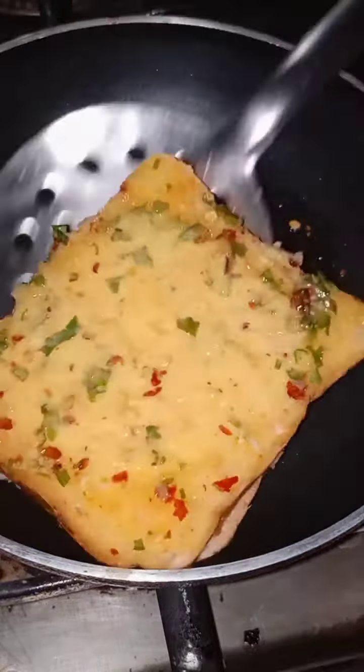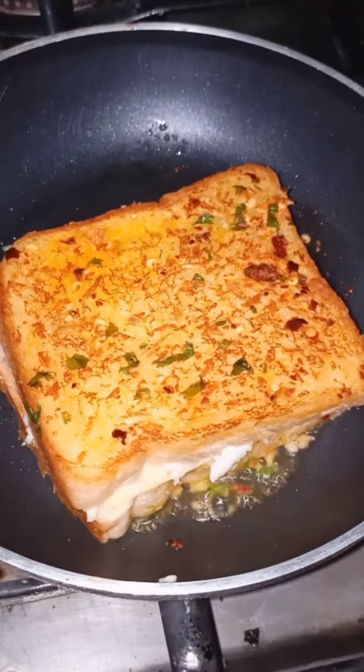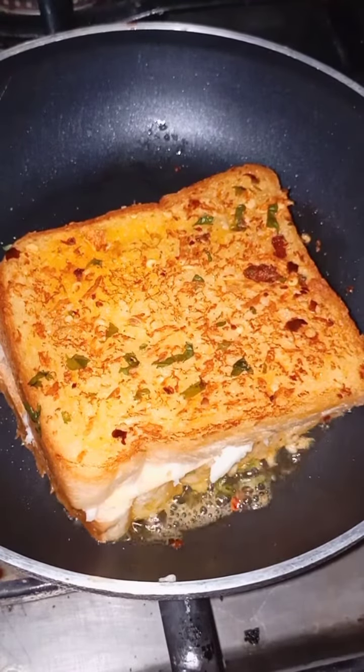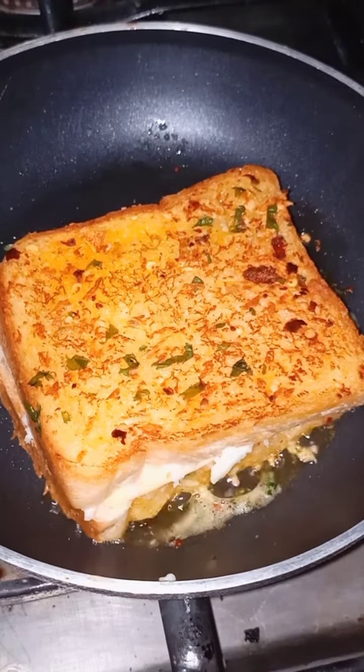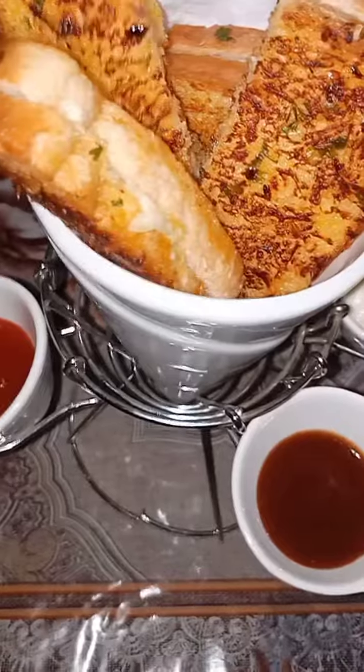Cook one side, then flip the breads and cook the other side. Once both sides are cooked nice and crispy, serve it. You can definitely cut it into any shapes you want.